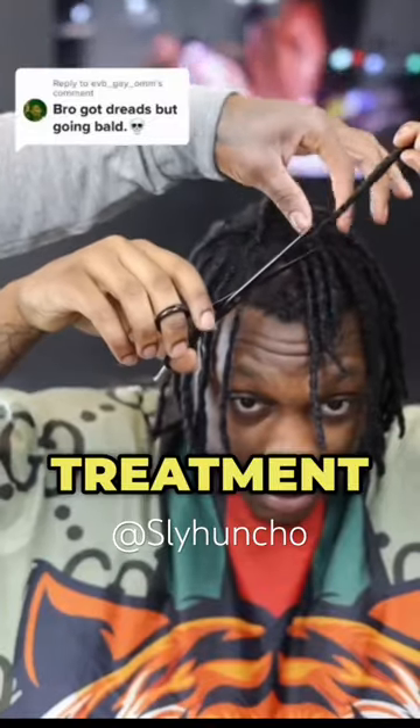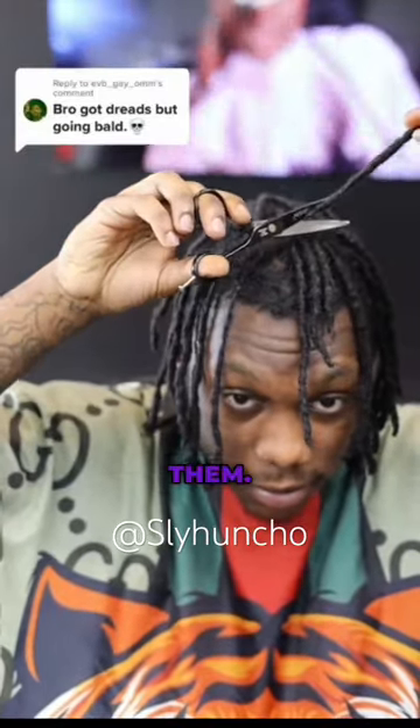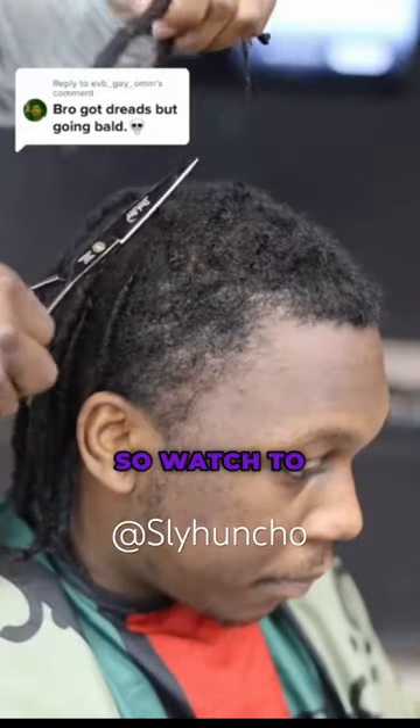What's up YouTube! We're gonna show you the perfect treatment for thinning locks. First, you gotta cut them. We obviously know it's gonna set us up for the big reveal at the end, so watch to the end.